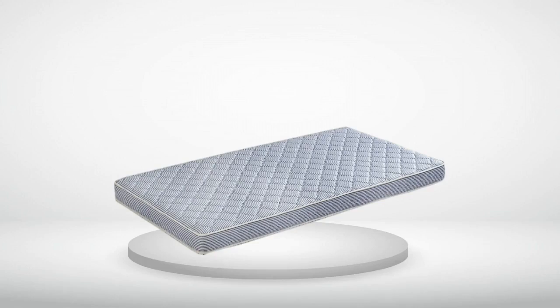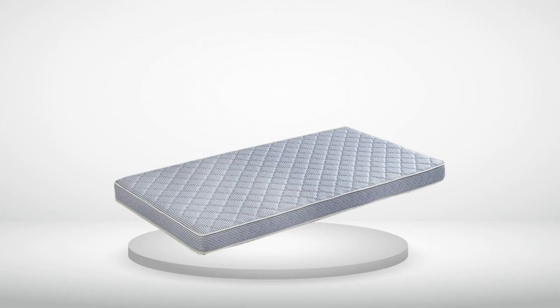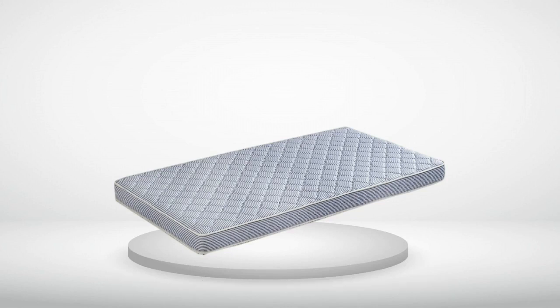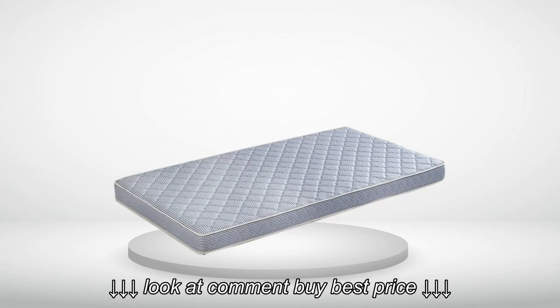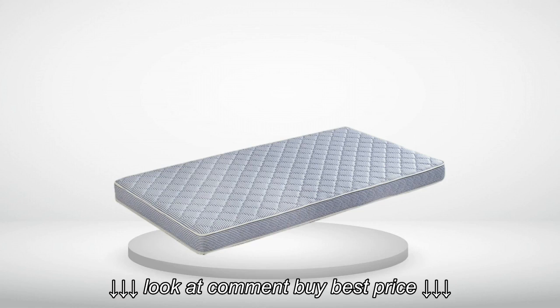Review number 1. Let me preface this by saying we have ordered similar mattresses from this company before without issue. They are made in the USA. We actually ordered two of this 5.5 inch version this fall, thinking they would be like our others we have and are still using after 5 years. They came quickly.